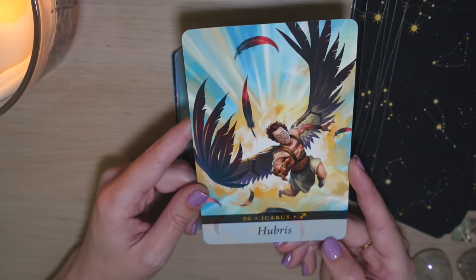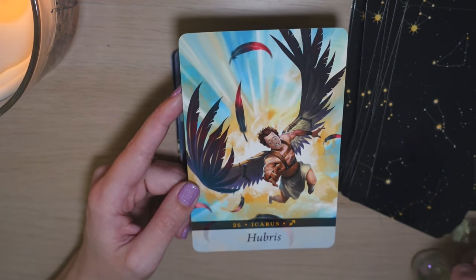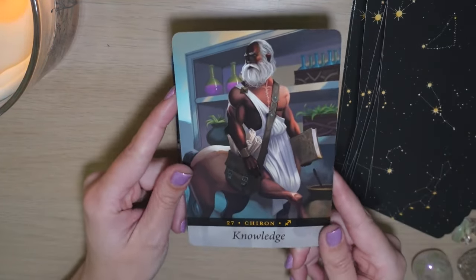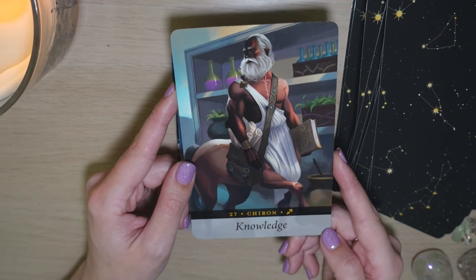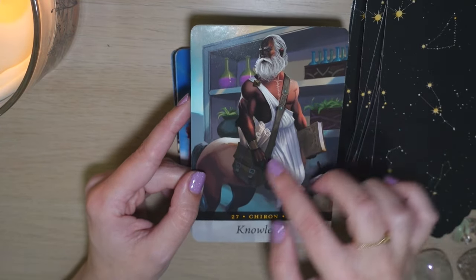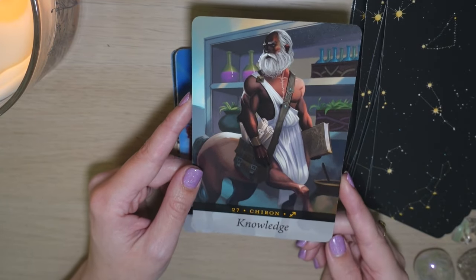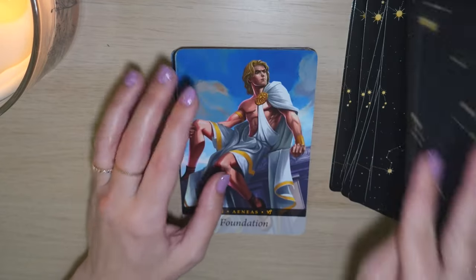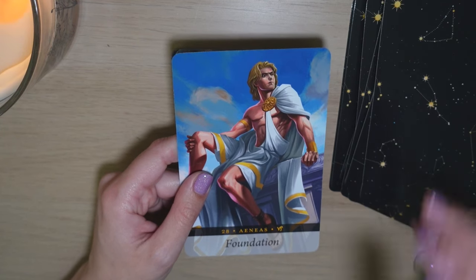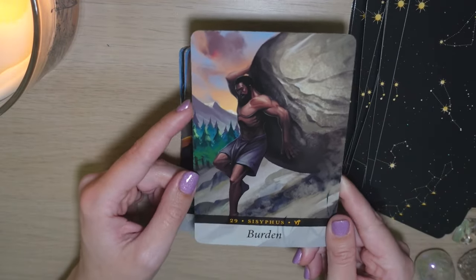I really like this card as well — I like that they're in a store with potions and ingredients and plants. What I was saying is they might look perfect from the outside, but there is still a lot of trouble on the inside. And that is something that I think a lot of us can relate to.